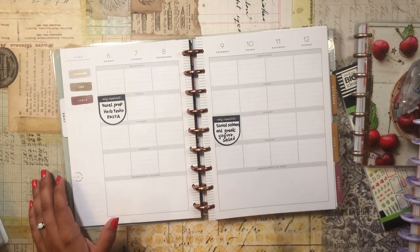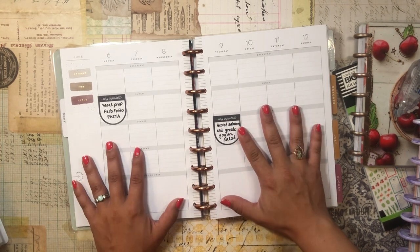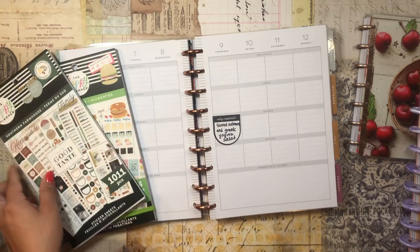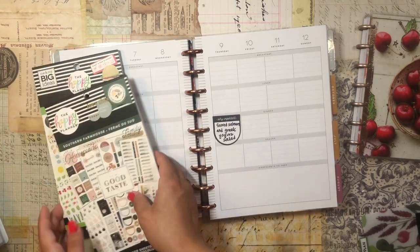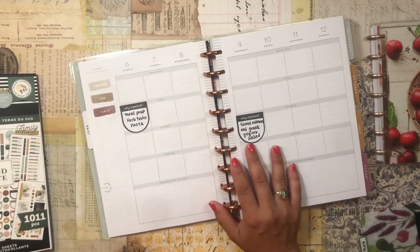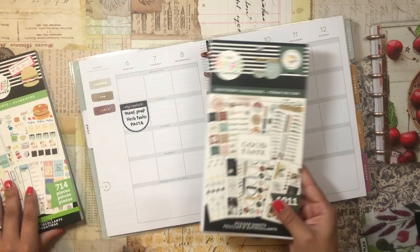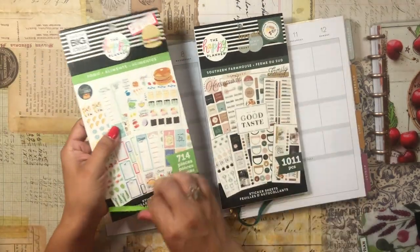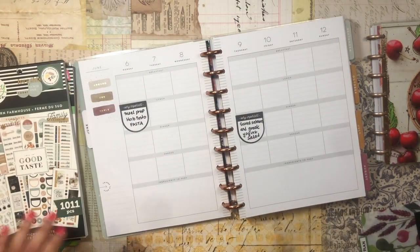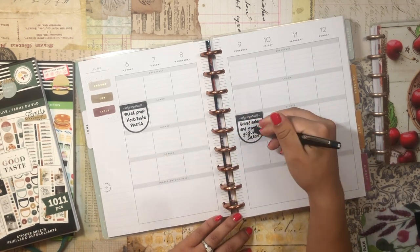That's all I have for the meal planner — I'm excited to really get into it! Let's get back to June and set up this upcoming week. It's going to be really simple because I honestly don't decorate too much. I'm going to be using the food sticker book and the southern farmhouse sticker book — both from my latest Happy Planner order during the Memorial Day sale.